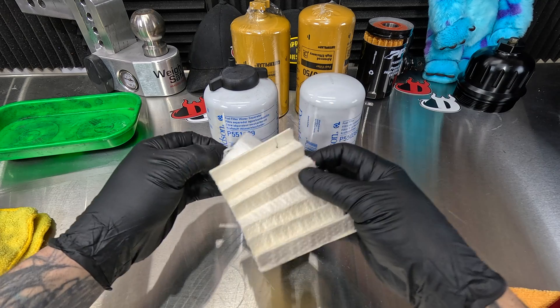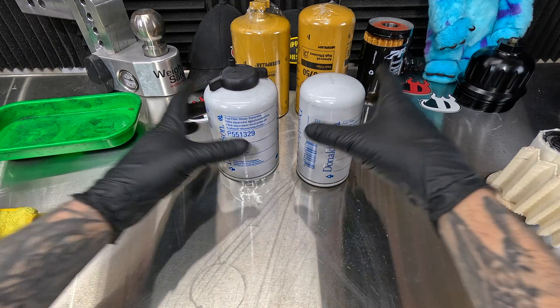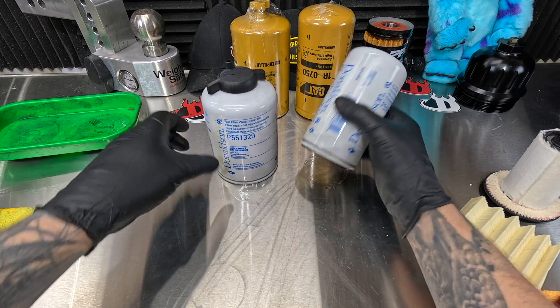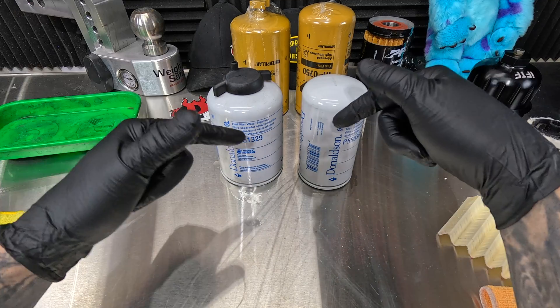We're going from an all-in-one fuel filter to dual filters right here. This is the water separator and this is the fuel filter, so we're going to get to see how well that works. Let's get to it and start cutting these open.